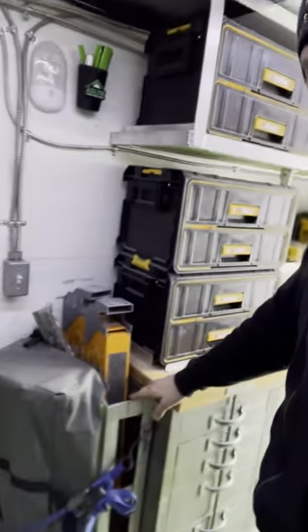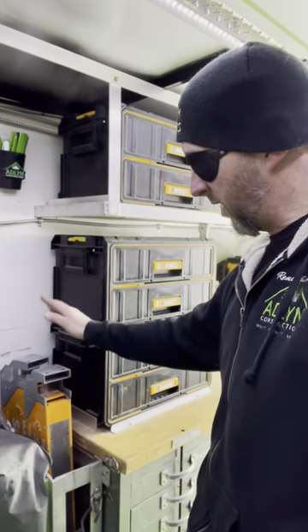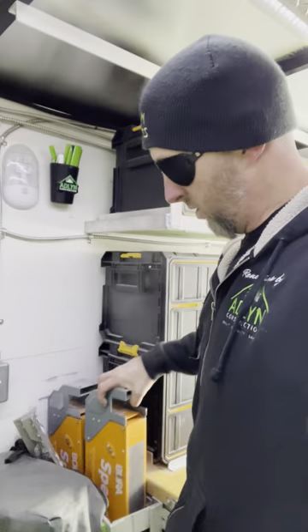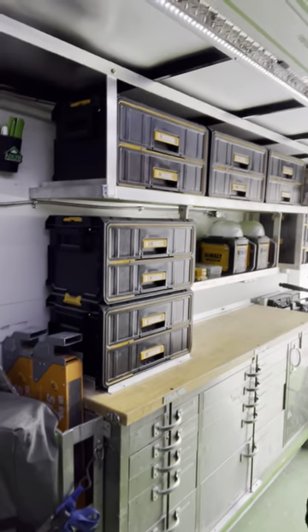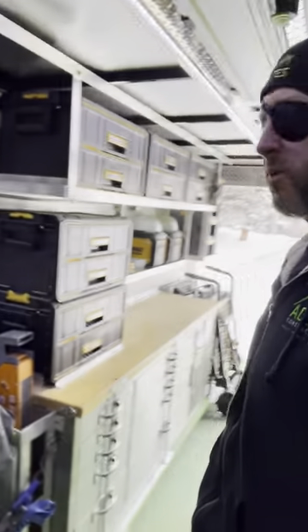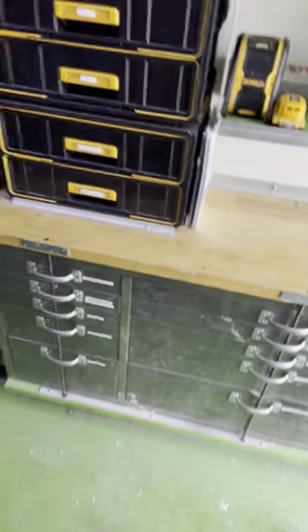We have to rebuild this rack — it was for an old style sawhorse we used to have, but now we've switched over to these Borer Speed Horses, which are awesome. We just have to rebuild the rack so we can fit four or six in there. And then of course the Boric Centipede, which is super useful all the time.